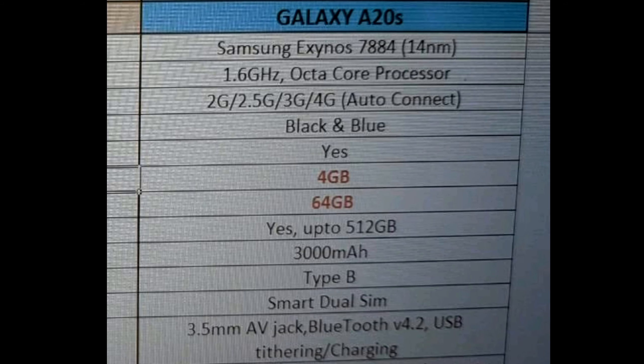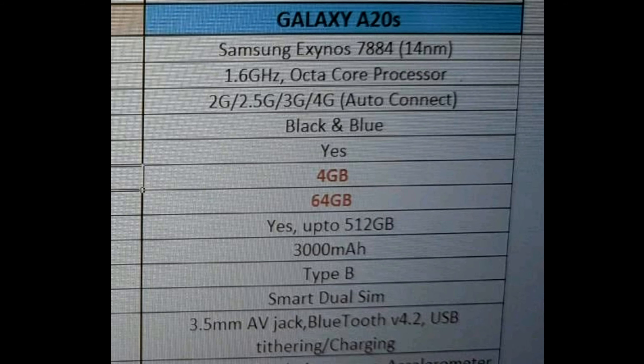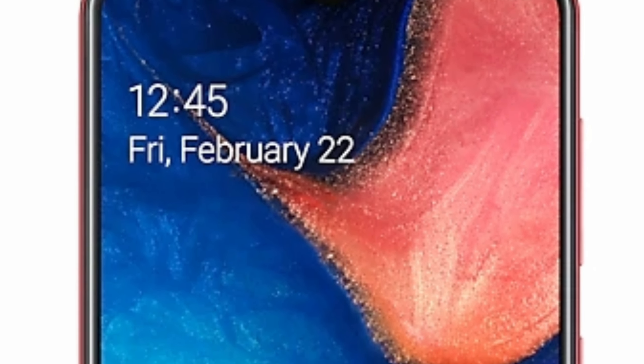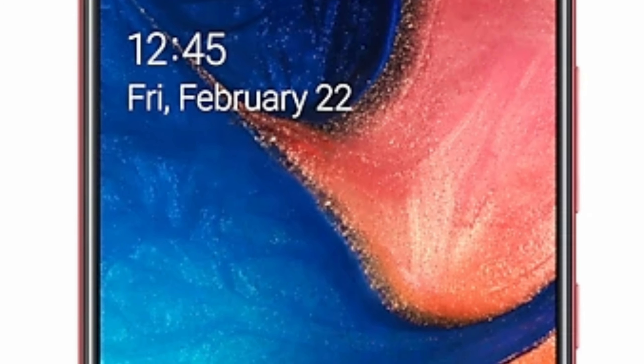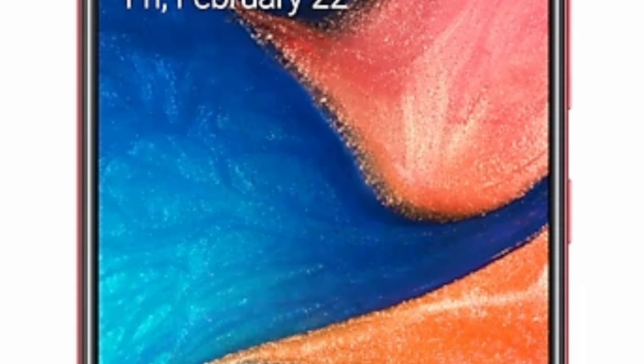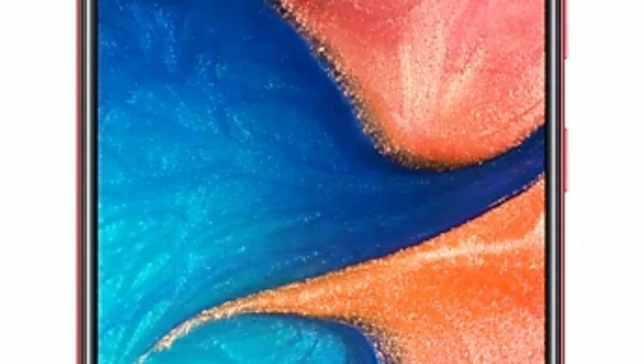But making the battery 3000 mAh instead of 4000 mAh is really disappointing. Now it all depends on the price. If the price is low, then the specifications are okay and can even be good. But if the price is high, the specifications are not good enough.